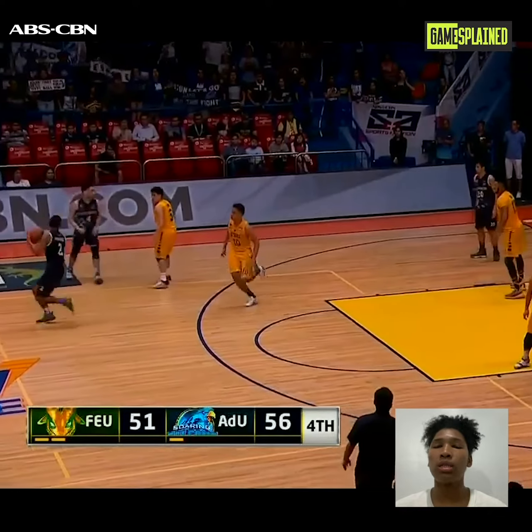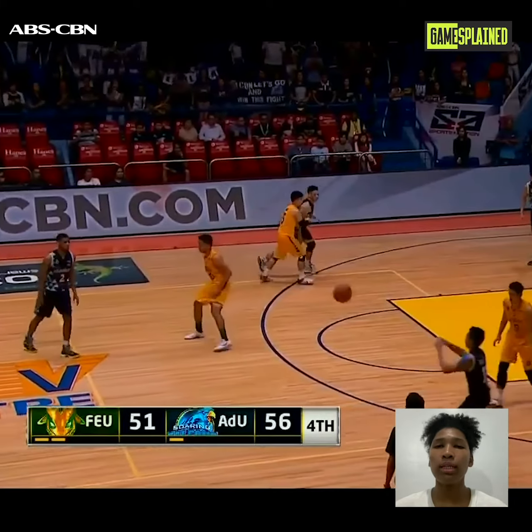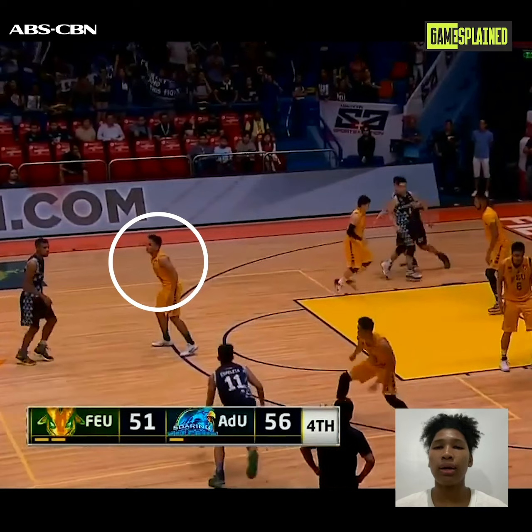There, he got open, received the ball, and swung it to the other side. After swinging the ball, he went back walking, making his defender relax a bit — as if Ahan Nisi was again out of the play.